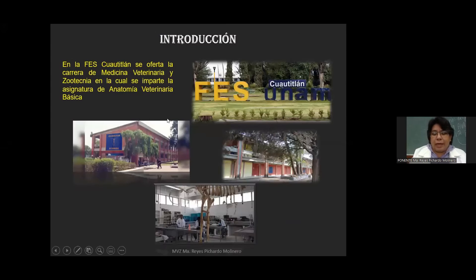Como todos sabemos, en la FESCO Autitlán, que es nuestra facultad, se oferta una serie de carreras. Dentro de estas carreras está la carrera de Medicina Veterinaria Zootecnia. En esta carrera, a nivel de primer semestre o segundo semestre, se imparte una asignatura muy importante que se le conoce como Anatomía Veterinaria Básica. Esta materia es fundamental para la medicina, es conocer cómo está conformado cada uno de los organismos que le compete a esta carrera.